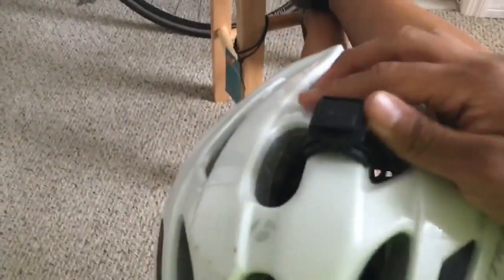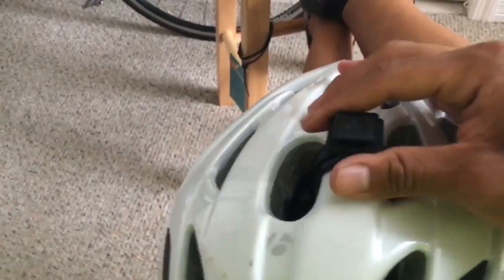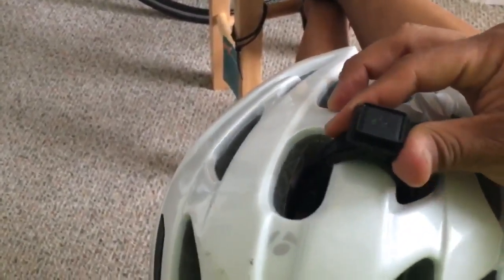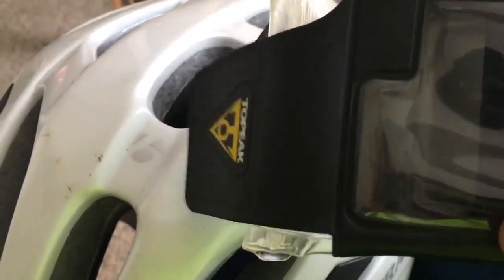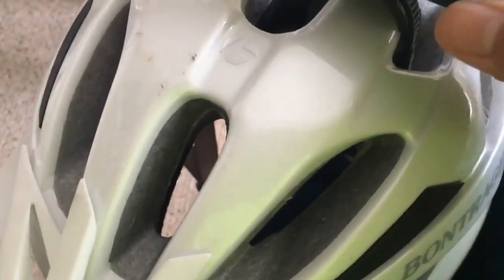This won't angle perfectly on the handlebars to get good eye-level footage, so I'm going to put it on my helmet and see how that turns out. I was able to mount it on the helmet, which is pretty sweet — I never thought of this. It's not on too tight, but I'll see how this goes and get some footage.